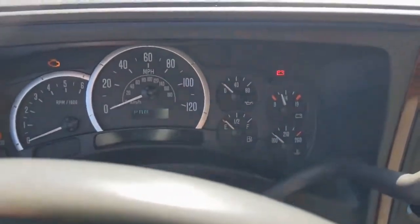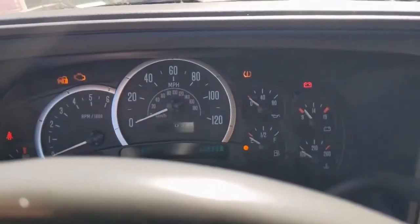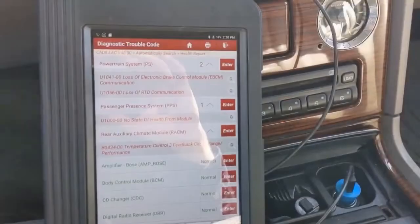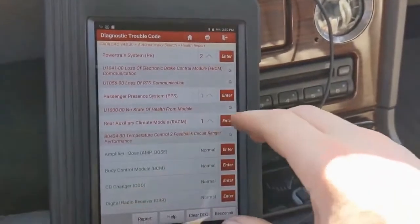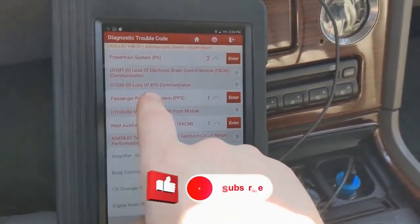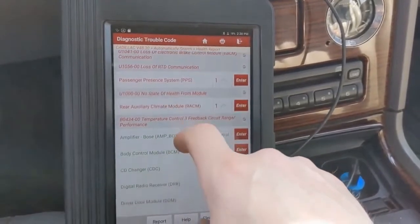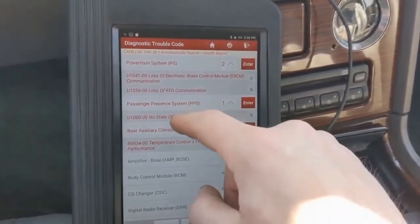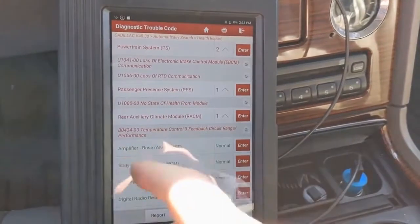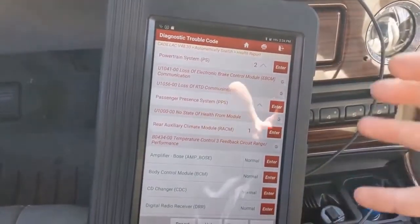That flickering of the light is just the phone's refresh rate, so that's not an issue. Also, the security light in the corner does go out, so I don't think we're dealing with any anti-theft issue. I went ahead and did a full health or system scan — it looks like we have some communication issues with the electronic brake control module, loss of RTD communication. There's also a U1056, which I looked up and it's for the electronic suspension control module.